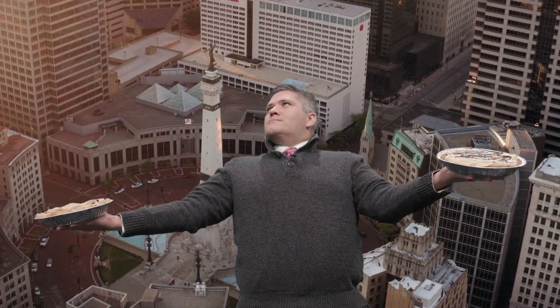Just when you thought it was safe to go back in the kitchen. We're gonna need a bigger mixing bowl. This summer, get ready for a whole new recipe of action.